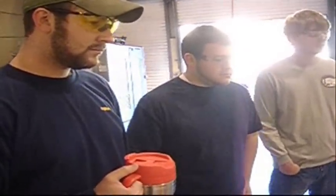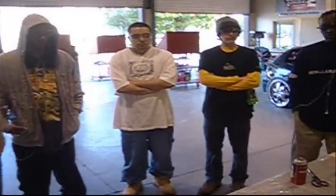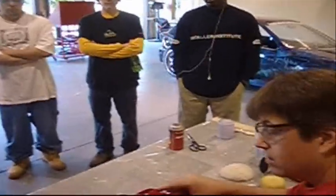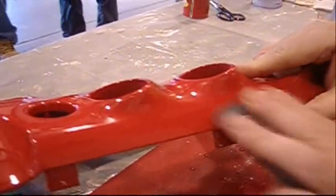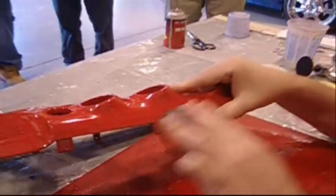If you know you've got a flaw while you're painting, and you know that you're going to move on to buffing and wet sanding, it's not a bad idea to go ahead and put one more coat of clear on — especially in the area where the defect is. That way you get a little more material to remove without getting to base.